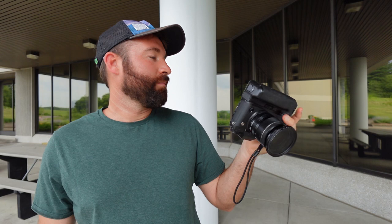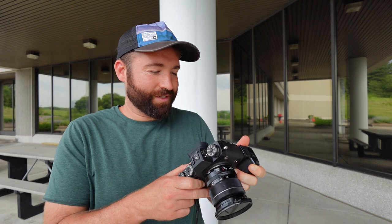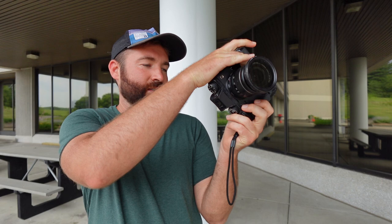So a Fuji X-T2 with the vertical grip can be a left-handed camera. I can't really think of any other way — there's really no other way to do it. Without the vertical grip it'd be really hard. Maybe if you held it like this and used your pinky or your ring finger, but you're just going to drop your camera that way.